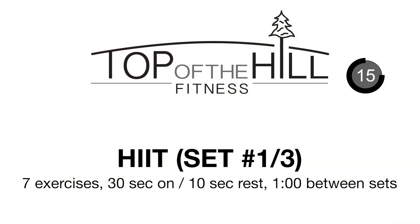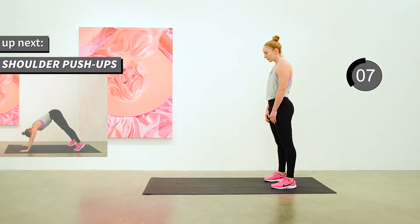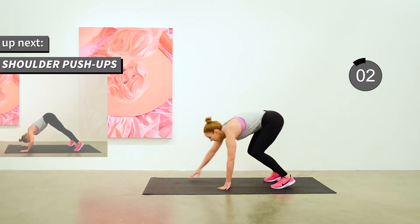Moving on to the HIIT portion of the workout. We have seven exercises going to be 30 seconds on, 10 seconds rest, and we're going to do those seven exercises three times around. Starting with shoulder push-ups.